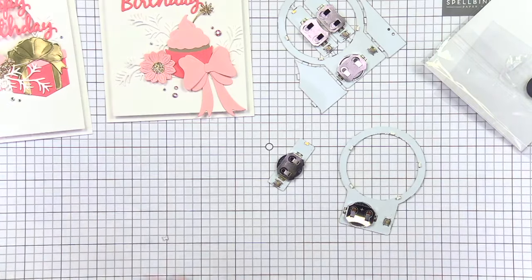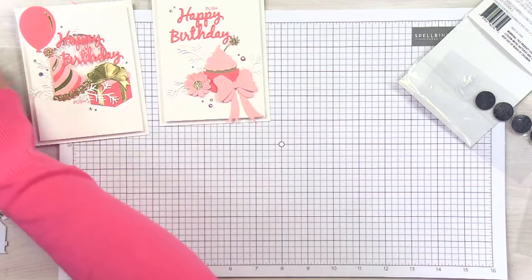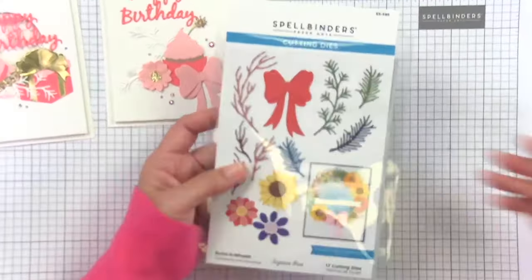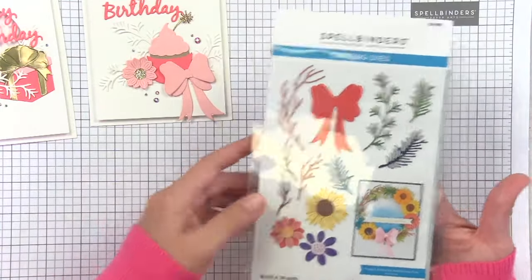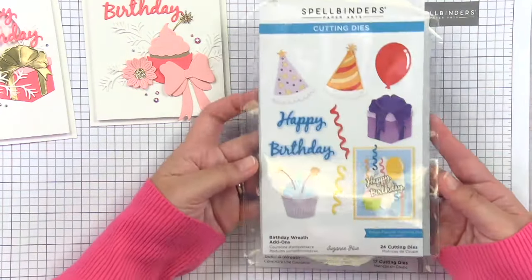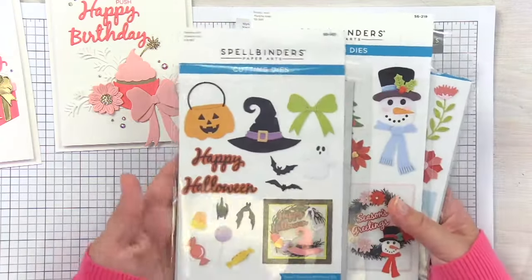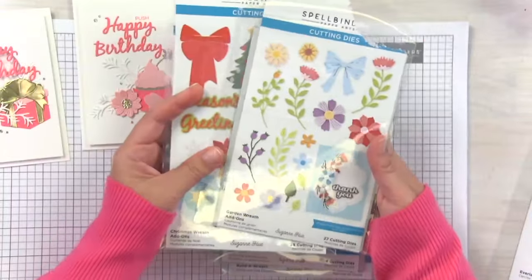Let me show you the die sets we'll be pairing them with today. The brand new Build-A-Wreath set from Spellbinders is really beautiful — you can make some pretty flowers, it's got a gorgeous bow, and then you've got lots of branch options. There are add-on sets and we'll be playing with the birthday wreath add-on set today.